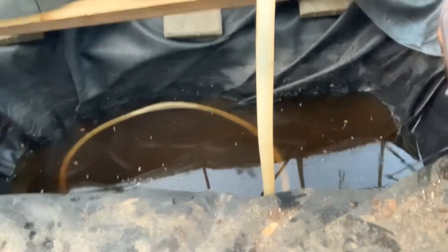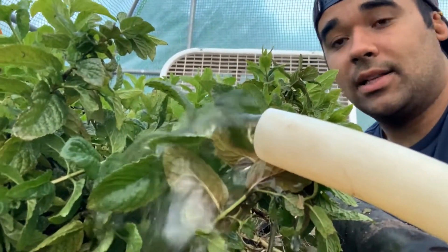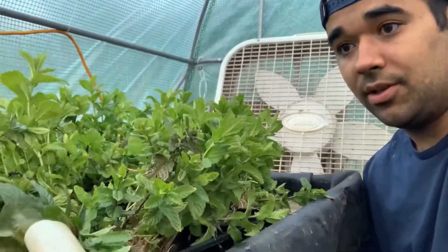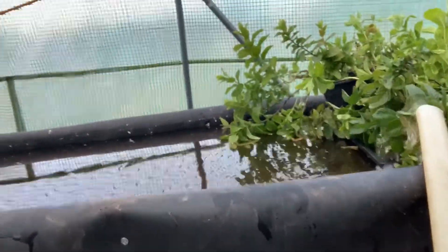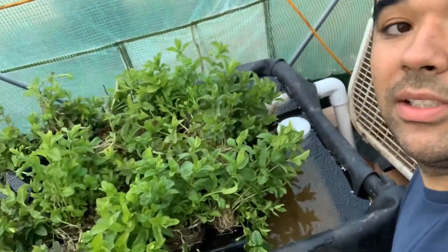How it works is that there's a pond in the ground with a water pump that pumps the water up here into this bed. This bed is made out of wood and pond liner that then floods up to the top and basically will come out this siphon here.